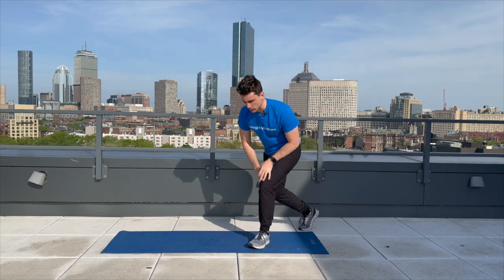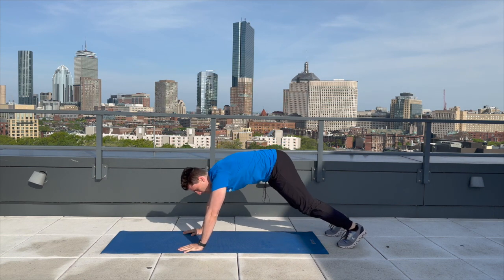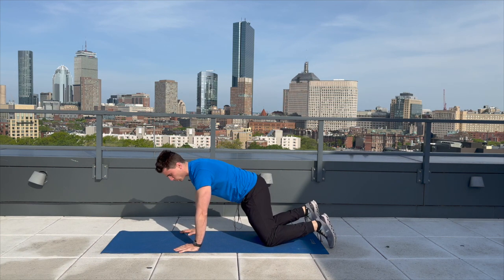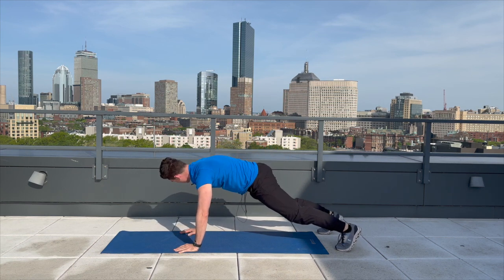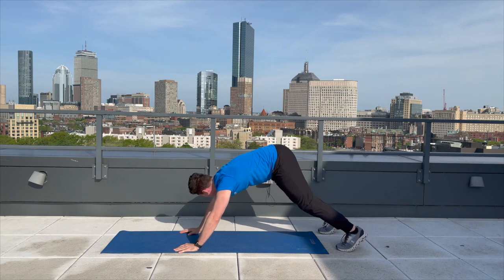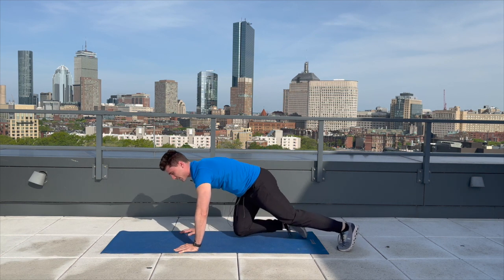The first thing we're going to do is drop down to our mat. We're going to go into a push-up position and hike our hips up — this is going to be the pike exercise. It's going to be a little bit of core and a little bit of shoulders. Let's go ahead and do 10 of those together. One, two, three, four, five, six, seven, eight, nine, and ten. Excellent.